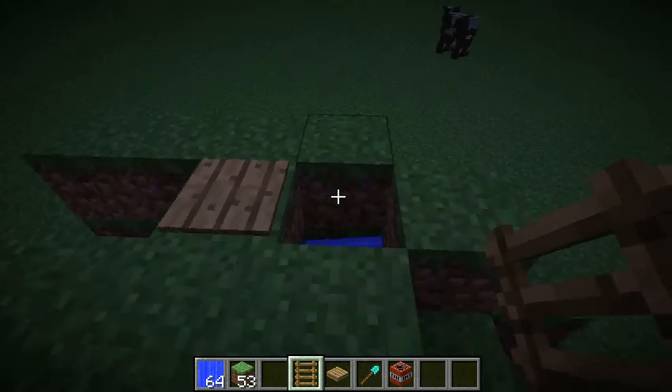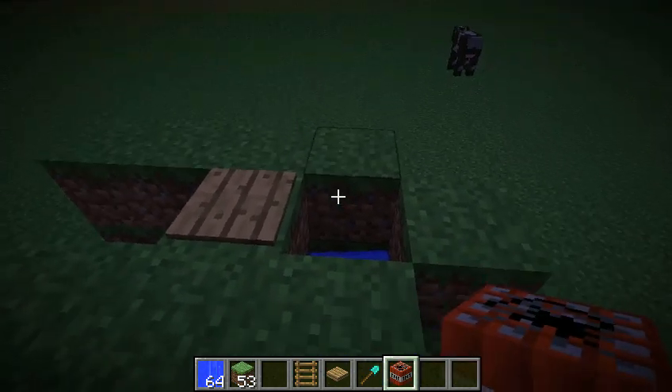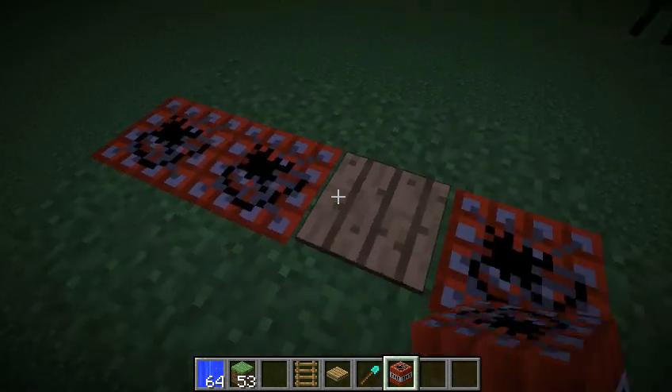Hey guys, today I'm going to bring a really fast video on how to make a TNT cannon super fast, and here's a quick demonstration of it.